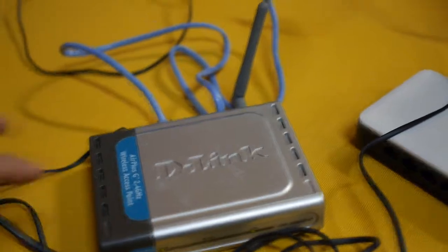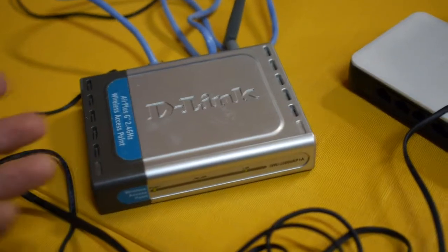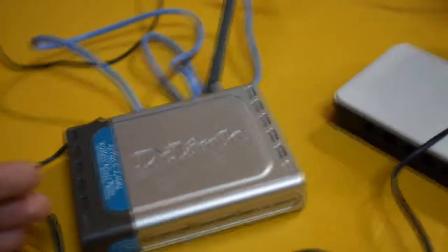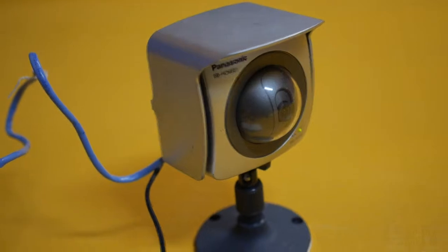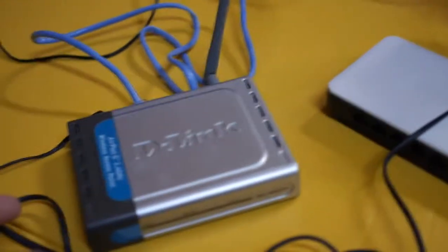One thing to note: if you see this under the wireless network list, you cannot actually connect to it for it to function as an access point — it only works with a physically connected Ethernet device. So you could use a network camera, a computer, network attached storage, whatever it is, as long as it is physically connected to this wireless bridge point.